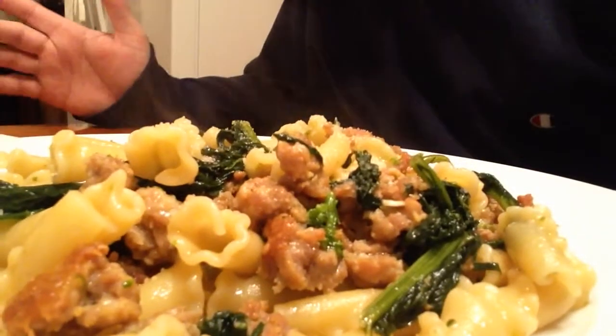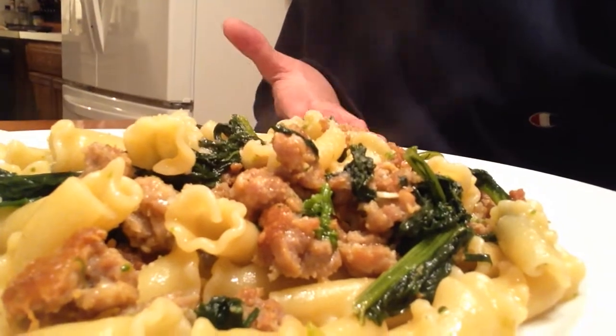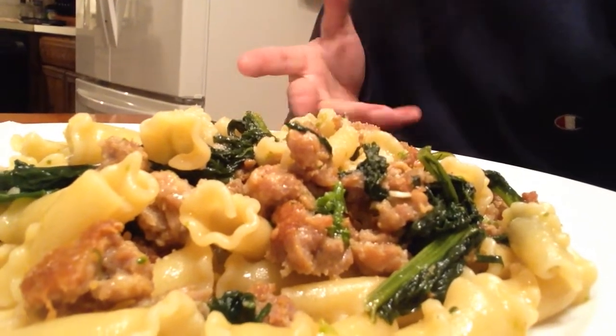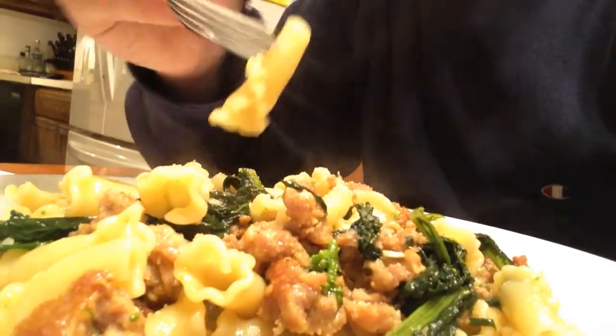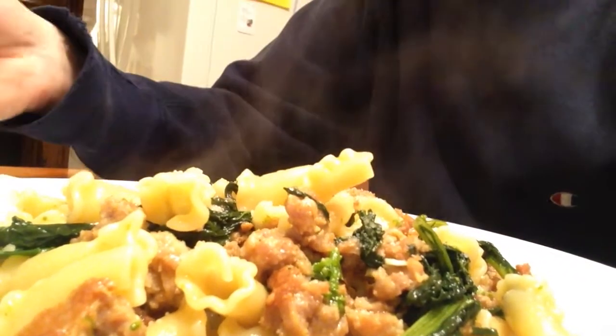Welcome everyone, you're just in time — the campanelle salchicha and broccoli rabe is done, it's plated. I want you to see how this looks, it's absolutely amazing. Can you see the sausage? Can you see the pasta? Can you see the broccoli rabe? The pasta looks like a campanelle — maybe not.